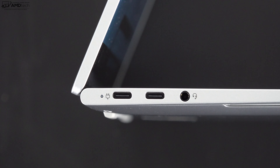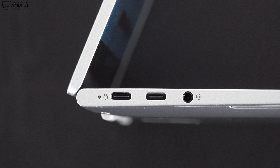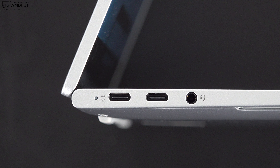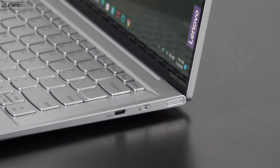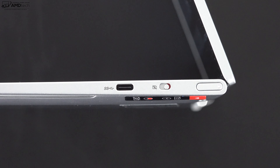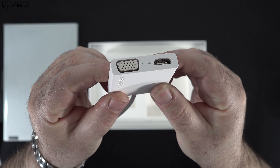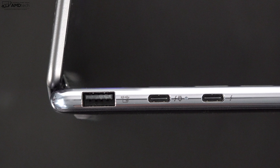Looking at ports on the Slim 7 Carbon: there are two USB-C ports on the left side — a USB-C 3.2 Gen 2 supporting DisplayPort 1.4 and Power Delivery 3.0 for charging, and a USB-C 3.2 Gen 1 port — plus a microphone/headphone combo jack. On the right side is another USB-C 3.2 Gen 2 port, a webcam shutter switch for security and privacy, and the power button. There is no USB-A port and no microSD card slot, though a dongle in the box covers some missing ports.